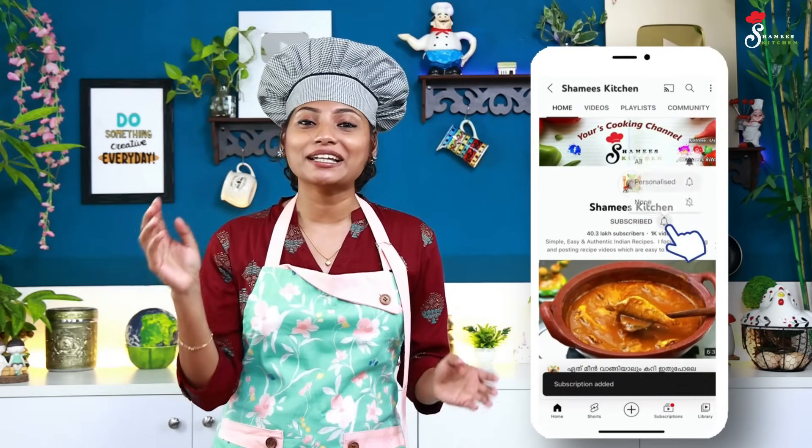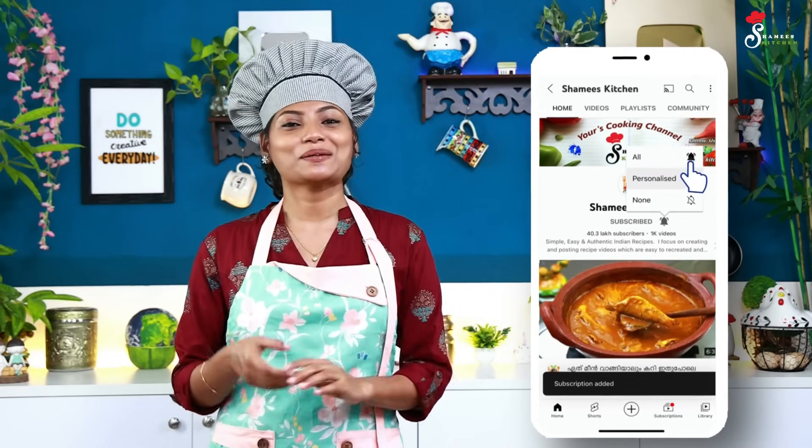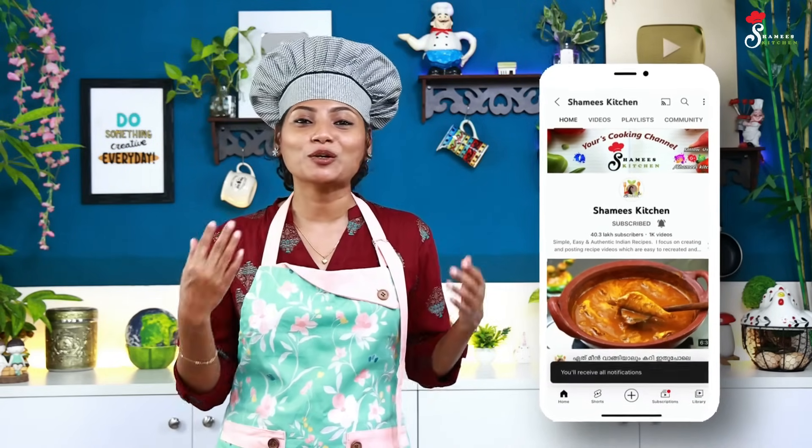If you missed all the details, please skip this video. If you like this video, please like this channel and subscribe. Don't forget to subscribe. Don't forget to subscribe if you have any questions — don't forget to be part of this video.